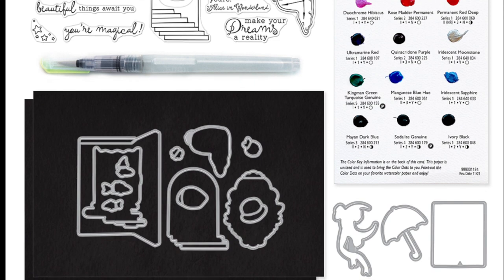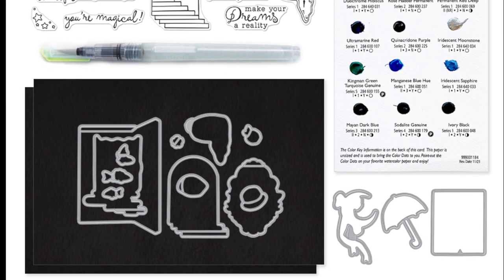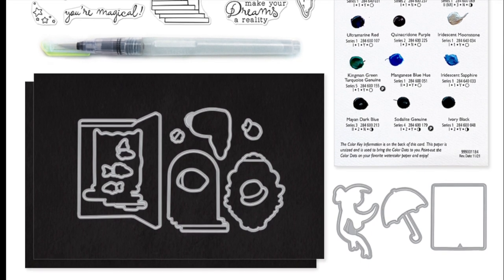The watercolor dot dream palette includes a variety of colors and also some iridescent to really make your dreams shine.